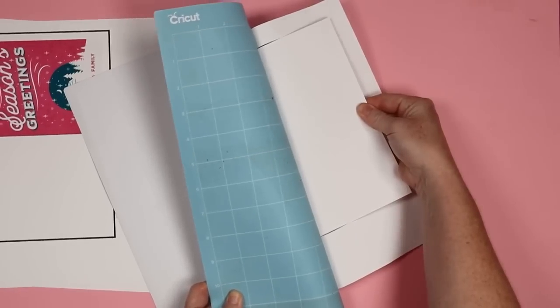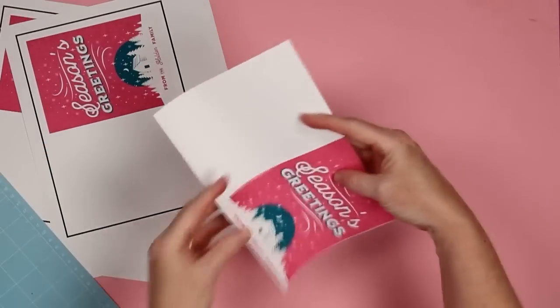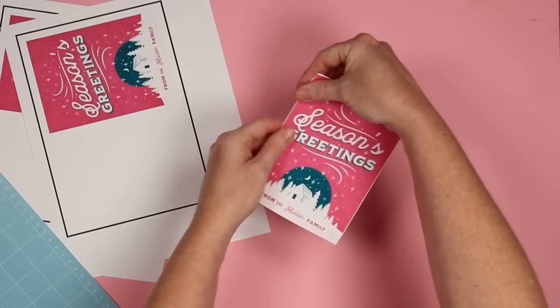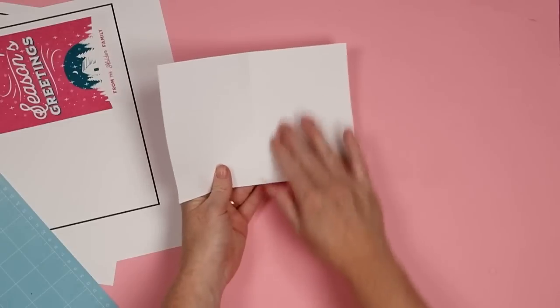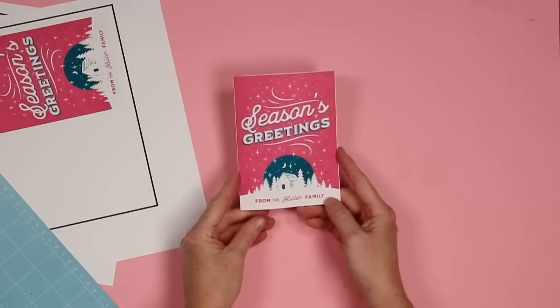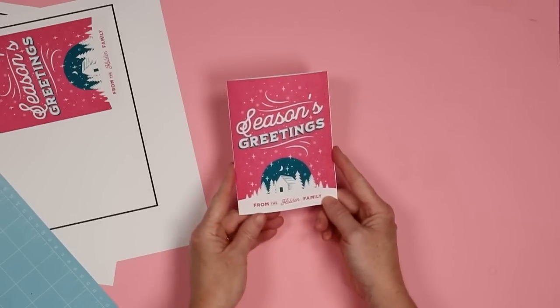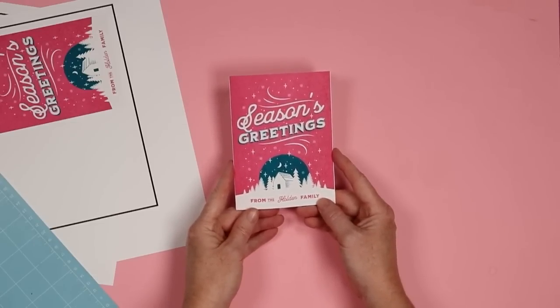You do want to flip this over to remove it so your card does not get too curled up. So we're just going to remove the card from the mat, then you can just fold along that score line. You can write on the inside whatever your message is, and you have a custom holiday card ready with your name on the front.